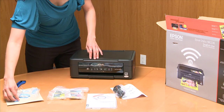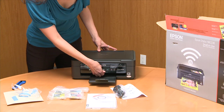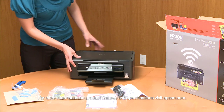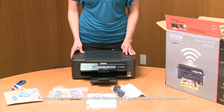With the DuraBrite inks you are going to get high quality photos and you are going to get them right at home, which makes it even better so you don't have to wait. You can crop them, print them out any size you want, and it can all be done right in the smallest area of your home with the NX230.